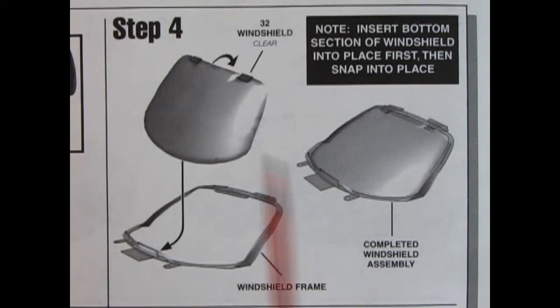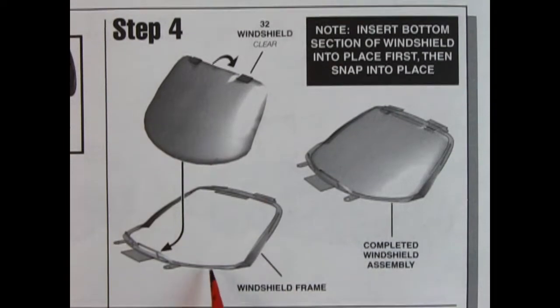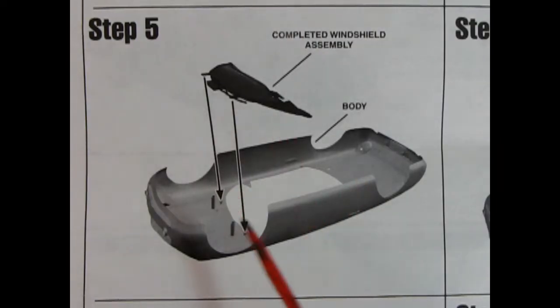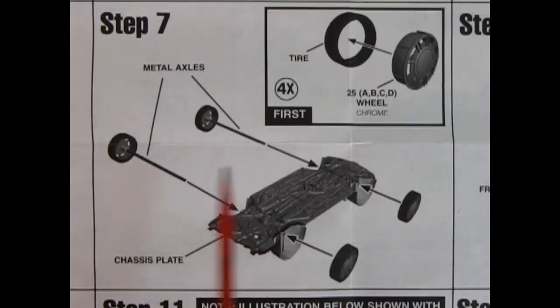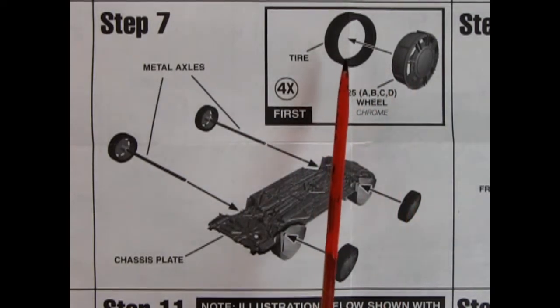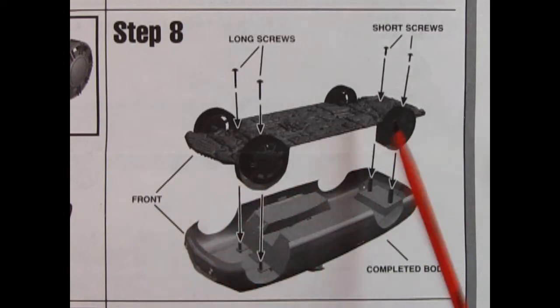Step 4: we've got a chrome windshield frame and the actual glass hooks in and pops down, then that goes underneath the interior for the windshield. Step 5 shows that glass going into the body. Step 9 shows the interior tub dropping in place underneath the body and under the windshield. Step 7 has you put your wheel into your tire four times, then attach the wheels underneath with axles through the holes in the chassis. Panel 8 shows the chassis being screwed into the car.